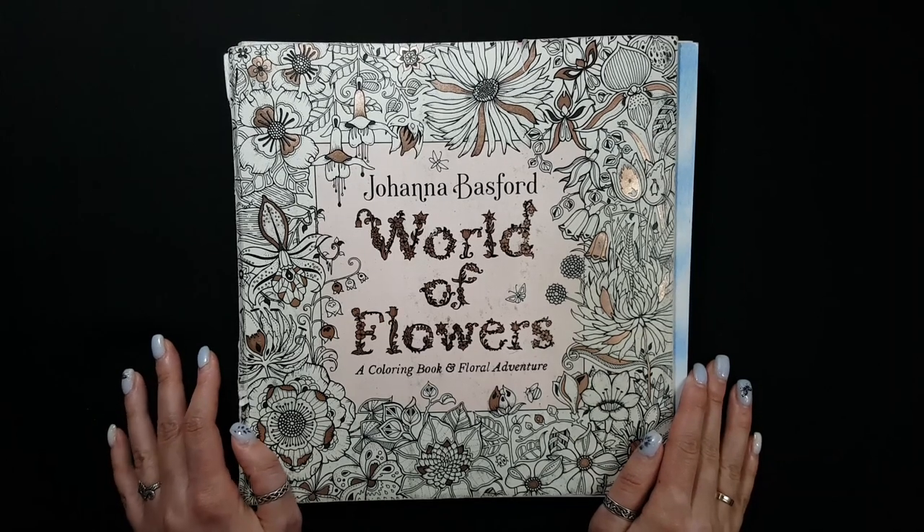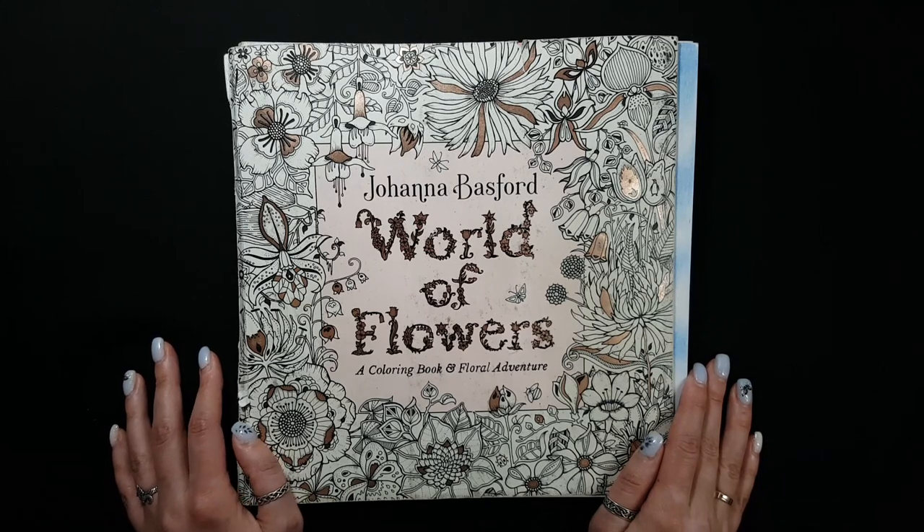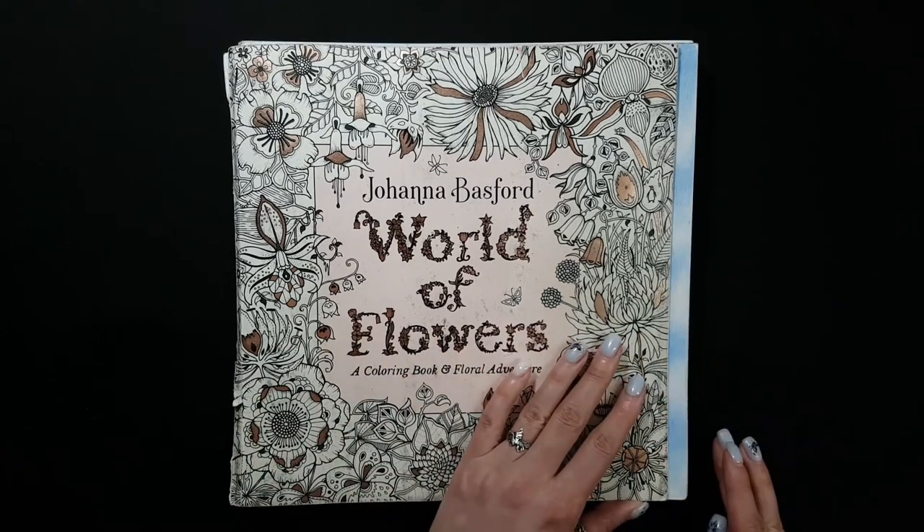Hello everyone! It took me three years to complete the whole book and it's done. I'm going to tell just a little bit about each page. So let's get started.